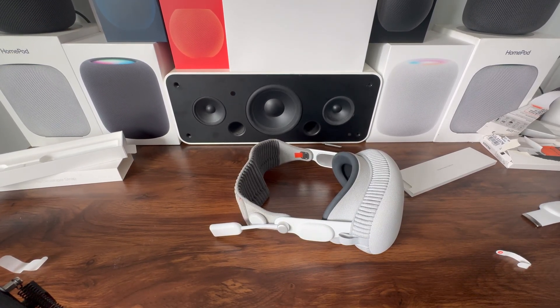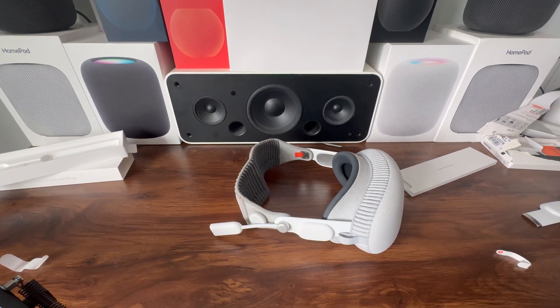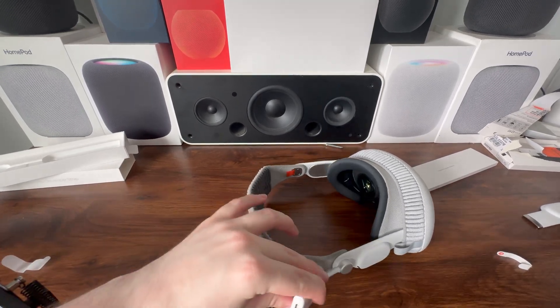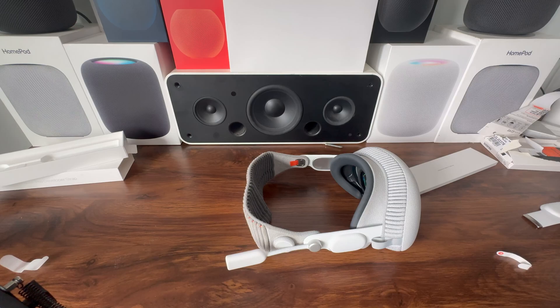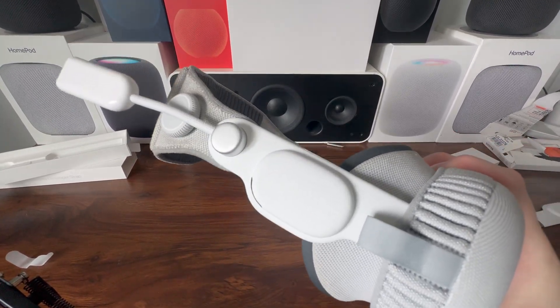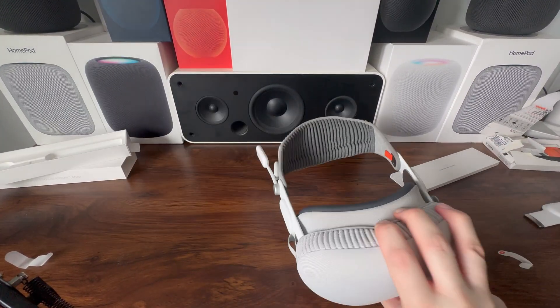Now why did I buy this? I bought this because I plan on updating my Vision Pro to visionOS 2 when the beta comes out on Monday. The only way to downgrade or upgrade your Vision Pro with a hard-line connection is with this developer strap. So I bought this so I could downgrade back to visionOS 1 after I show you guys all the new features in visionOS 2. This has been your first look at the Apple Vision Pro developer strap — see you guys later.